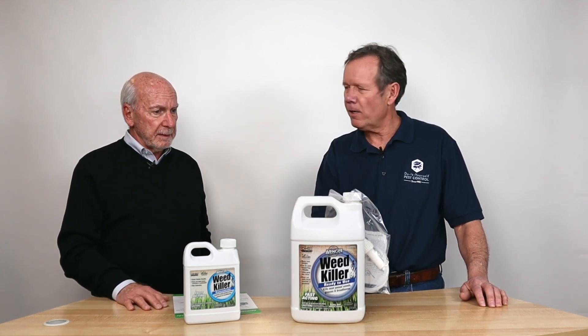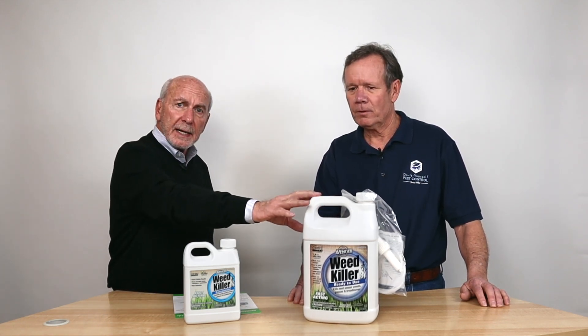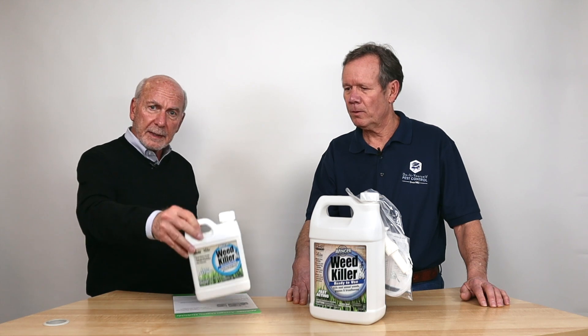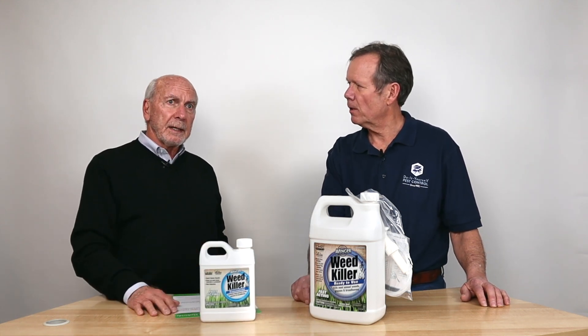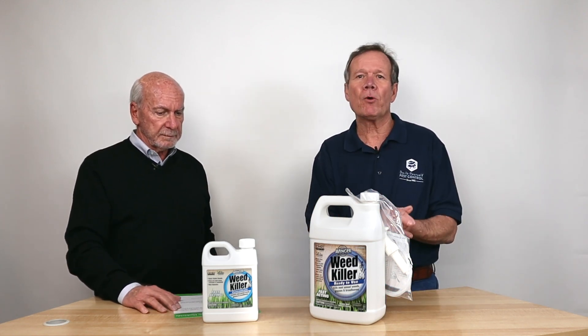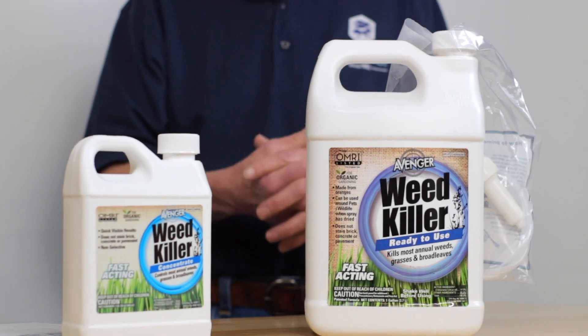It also comes in a ready-to-use formulation with a hand sprayer right on it that you can take and spray the weeds. Or it comes in a concentrate which you mix with water. Art, can you tell me — this is a quart, right? And how much does that make? That makes about three gallons of mixture. You want to basically use it once you mix it. So if you think you could use a gallon, mix up a whole gallon; but if you think you can only use a quart, mix up a quart.